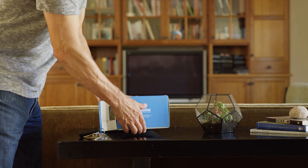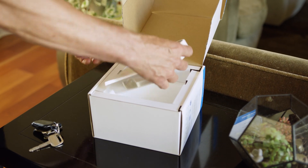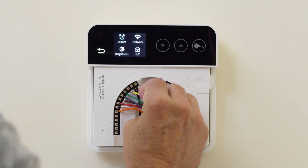Rain Machine is a smart sprinkler controller that allows you to enjoy your beautiful garden while making sure you are not wasting money on your water bill.